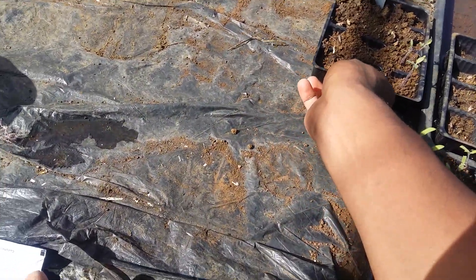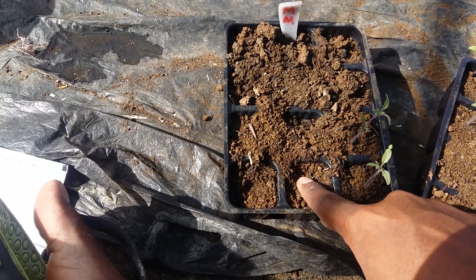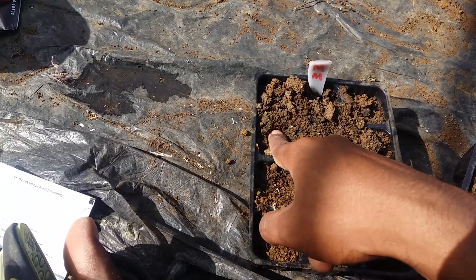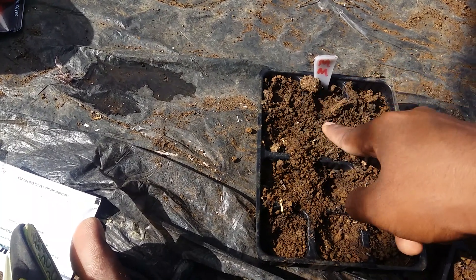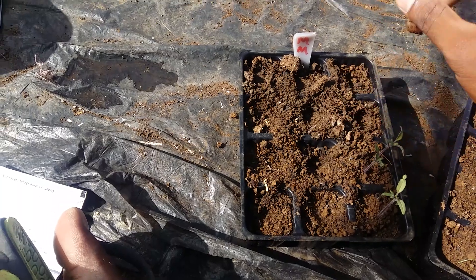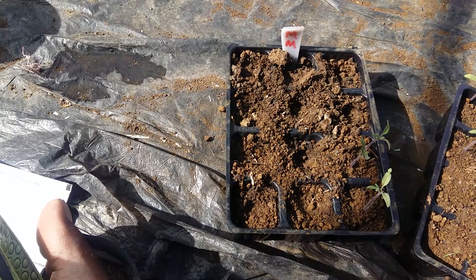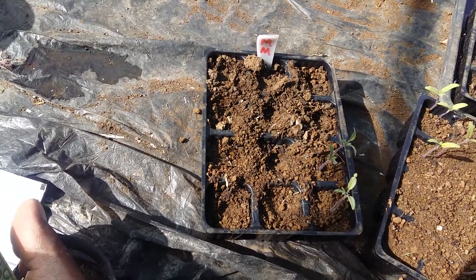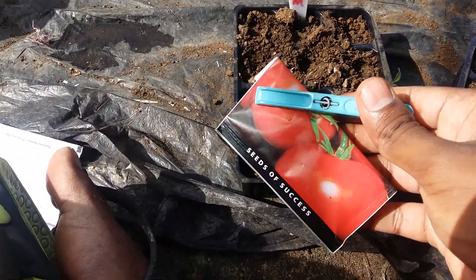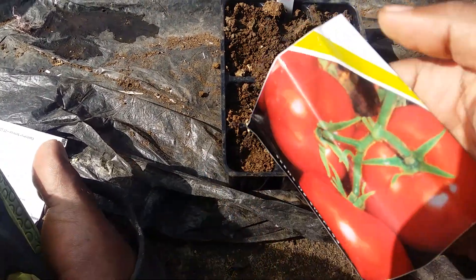For the Money Maker we are going to make small depressions as well — let me bring it closer so we can have a better look. We are going to plant several seeds in each cell so that we have a better chance of germination. We don't need a lot — about 15 or 20 plants — because the net house will not accommodate all that. Those are the seeds for Money Maker.